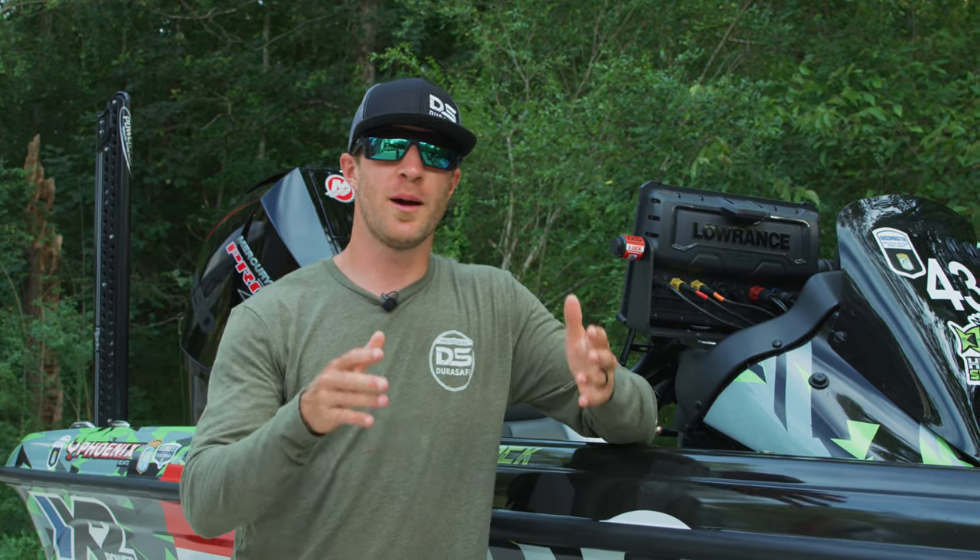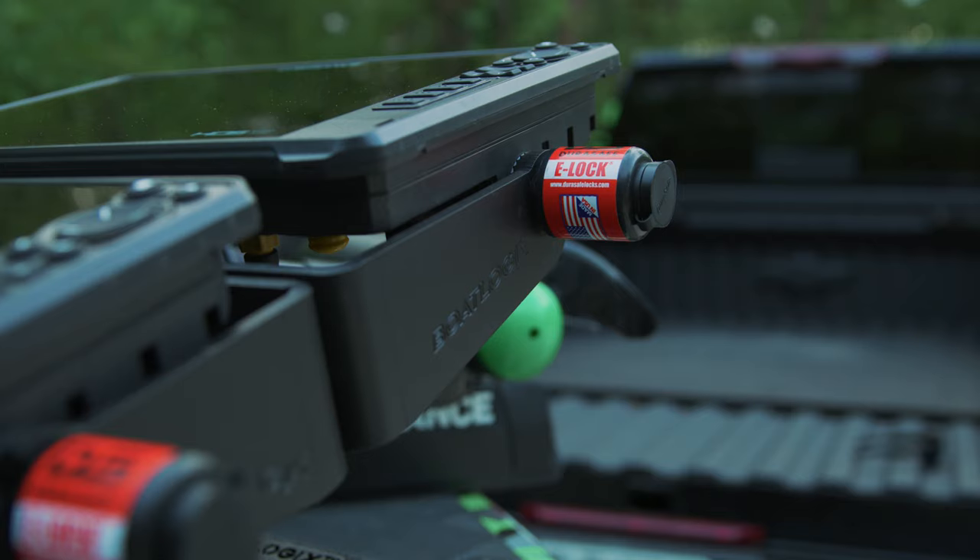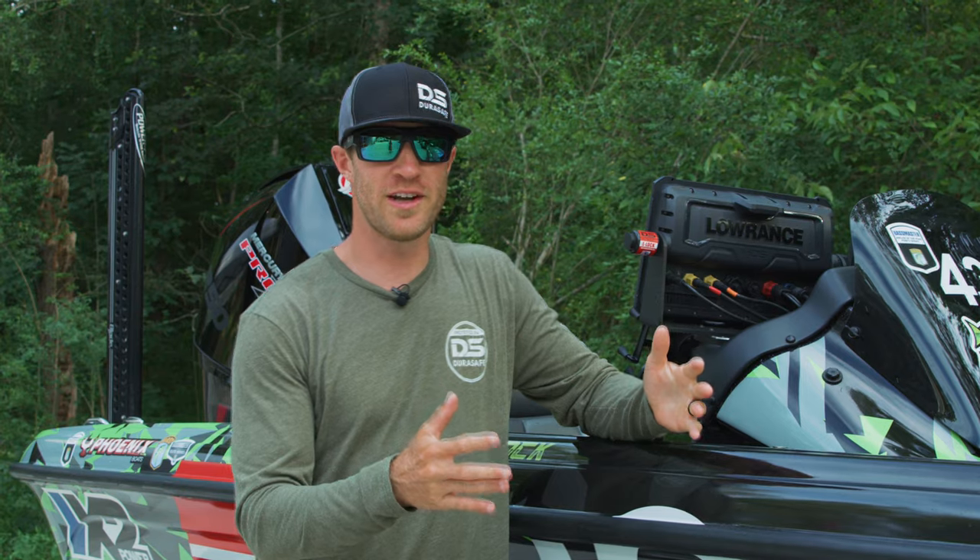Hey guys, Bassmaster Elite Series pro Hunter Shook here, and I want to talk to you about my favorite DuraSafe product — the E-Lock. There's no surprise that you see most of the pros today running these E-Locks.